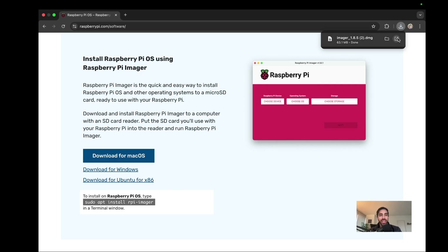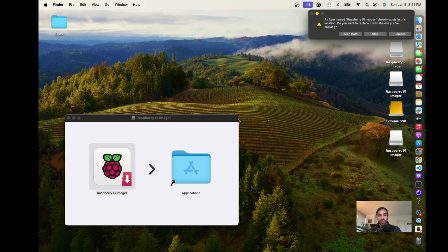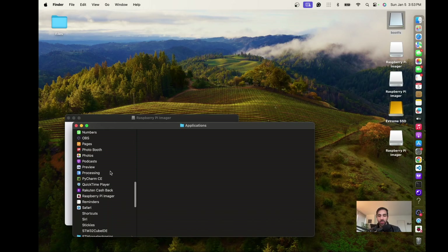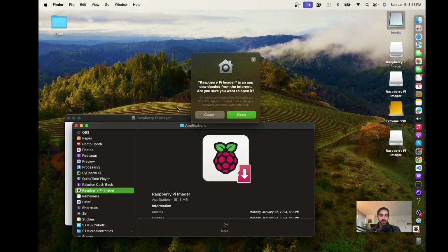Once you open the installer, it tells you to drop it into the Applications folder. I already have it installed so I'll just replace it — it's a pretty small application. Once that's done, we can open the Raspberry Pi Imager and I'll show you how seamless it is to use this software to install the operating system.